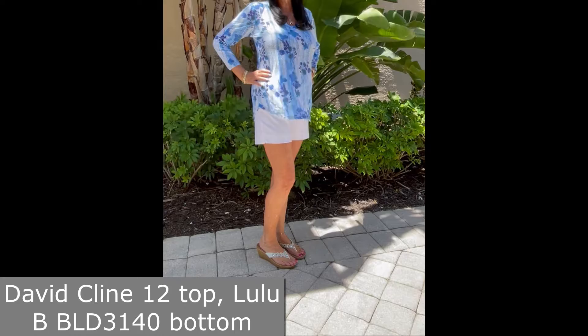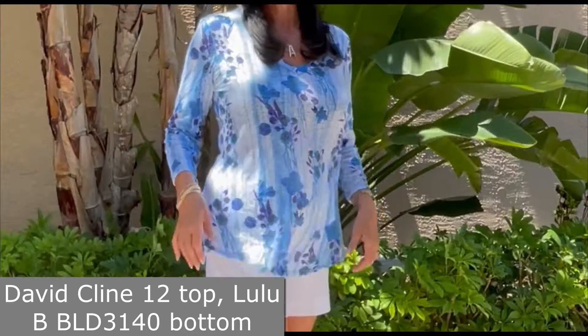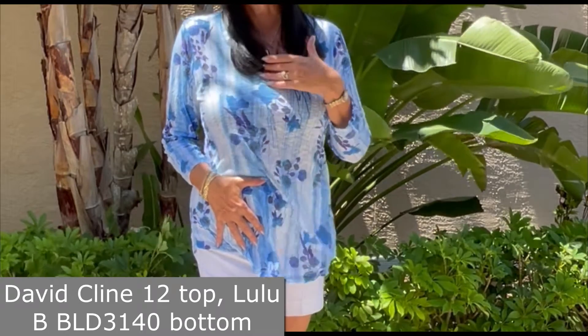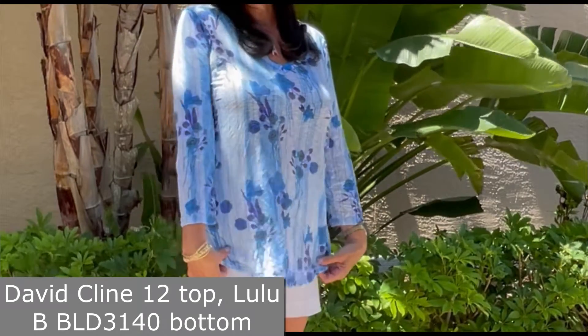Hi ladies! Today I'm talking to you about David Klein. This is a David Klein style number 12 v-neck, long three-quarter length top.